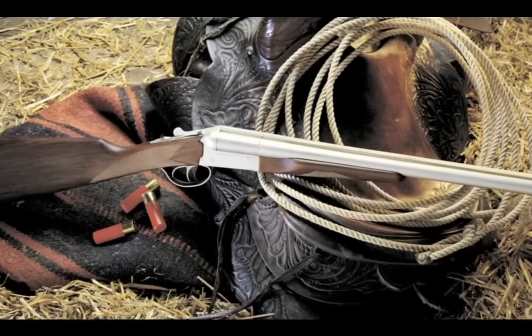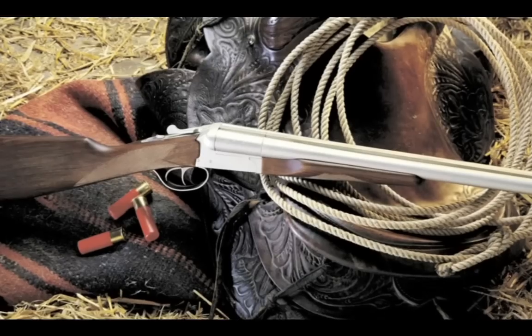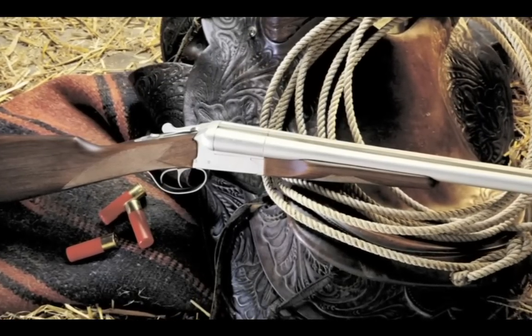To meet the growing demand for a value-priced, short-barreled, side-by-side shotgun, Stoeger introduced the Stoeger Coach Gun, and it was an instant hit.